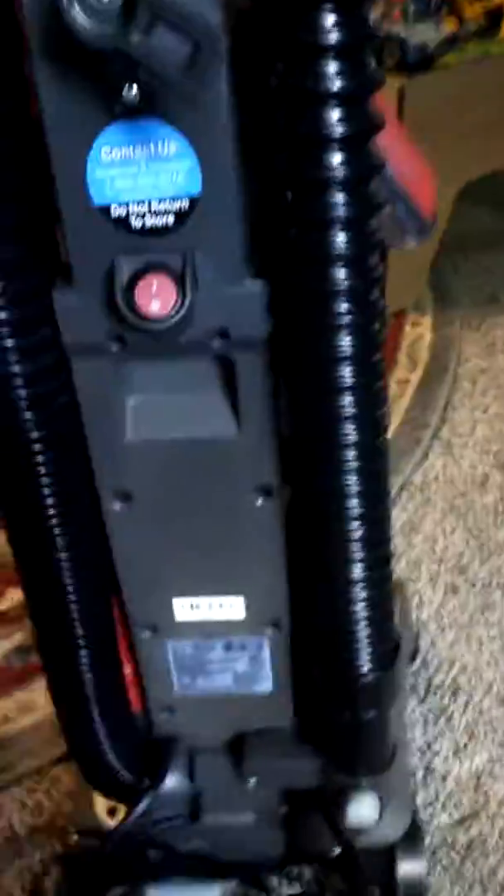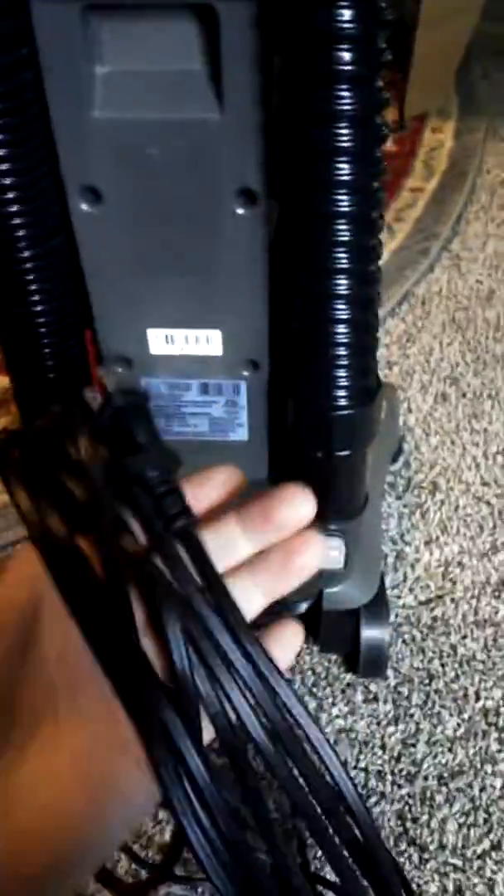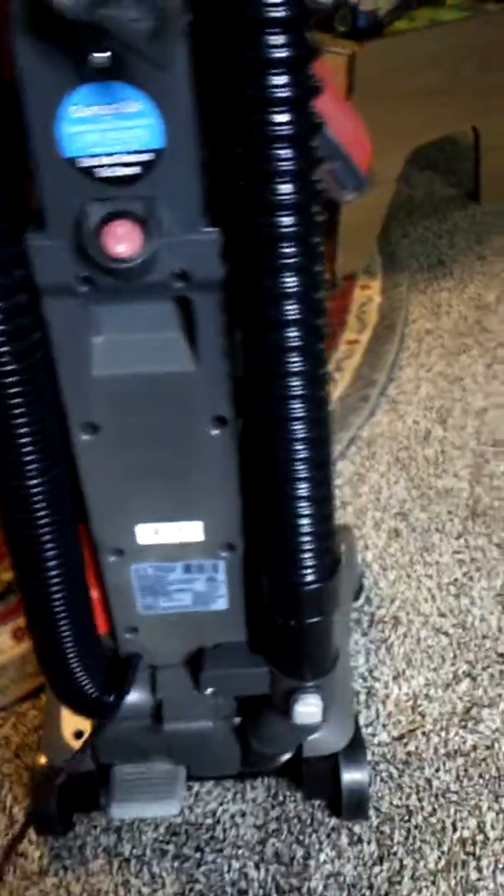The only thing we really don't like is, if you can see along the back here, the cord does not retract. It's one of those ones that you just wind around the top. It's not a big deal, but most people don't wind it up — my wife just sets it on top and that's it. So you're cleaning up stuff and then you make a mess. If you can handle winding it up, you'll be all right.